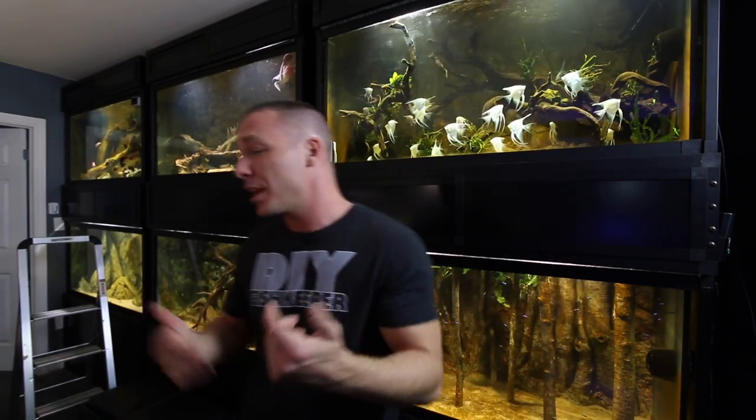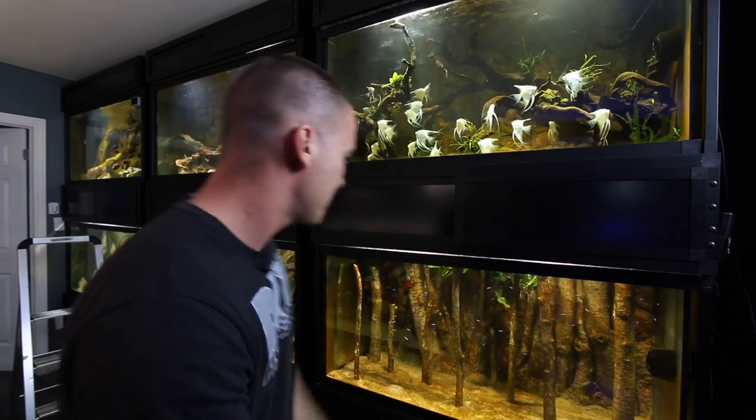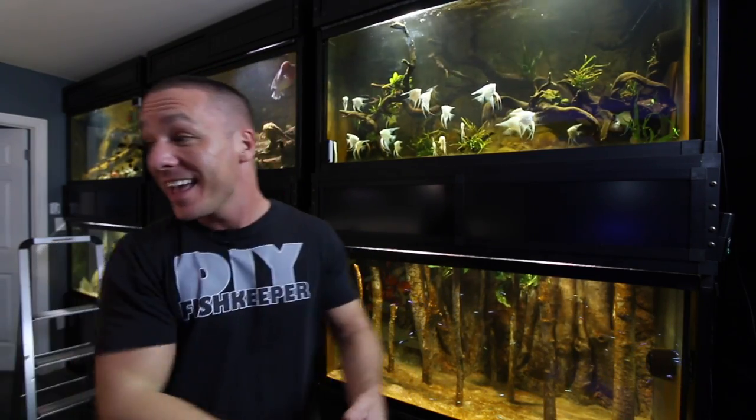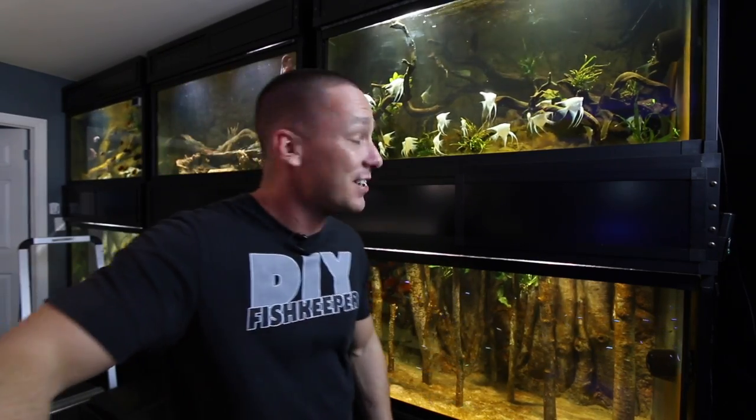That's just a short update of what I've got going on. It's always nice for me to come out here and enjoy the tanks, remember why I do what I do — and even if I can only bring you guys a short update for the day, it's certainly worth doing. Thanks for watching — if you're not subscribed to this channel yet and you like aquariums, you might want to consider subscribing so you don't miss any of these videos.